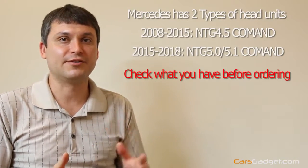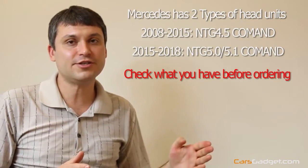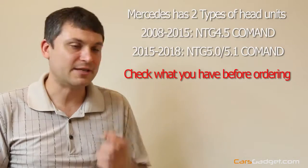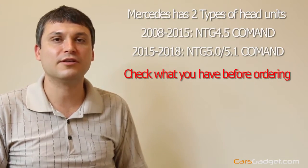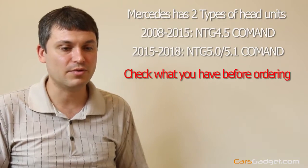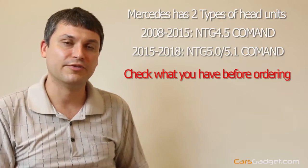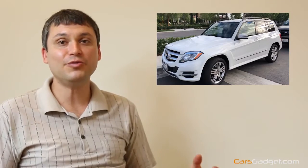Another question we get is if we ship internationally — yes, we do, we ship around the world. Before we proceed to the installation, I want to talk about two different types of rear view camera interfaces for the Mercedes-Benz: models between 2008 and 2015, the older generation, and 2015 through current. Some people ask if they send us a VIN number, can we tell them if it's a right fit — we're not a dealership, we can't run VIN numbers. You either need to call a dealership, or remove the head unit and find the model on the sticker. It's going to be a kind of long video, so get some popcorn — let's go to the car.